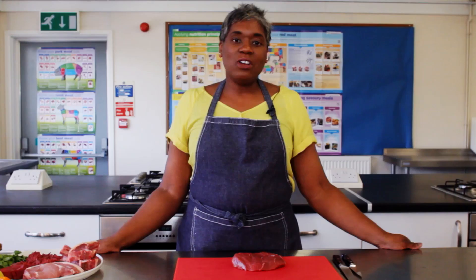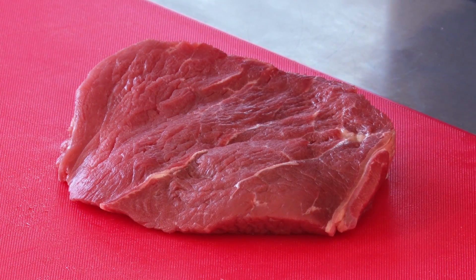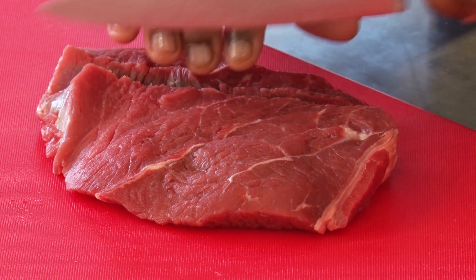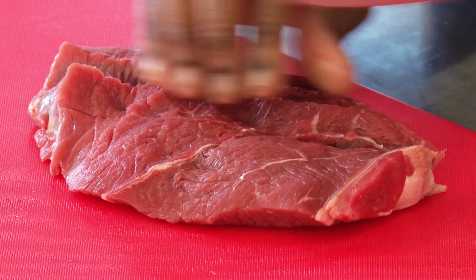Now let's take a look at cutting meat against the grain. Here's some red meat that shows the grain, the muscle fibres — see how they run in one direction. If you cut the meat along the length of the fibres, you increase the toughness. If you cut the meat against the grain, across the fibres, you shorten them, which makes the meat more tender. This applies to both raw and cooked meats.